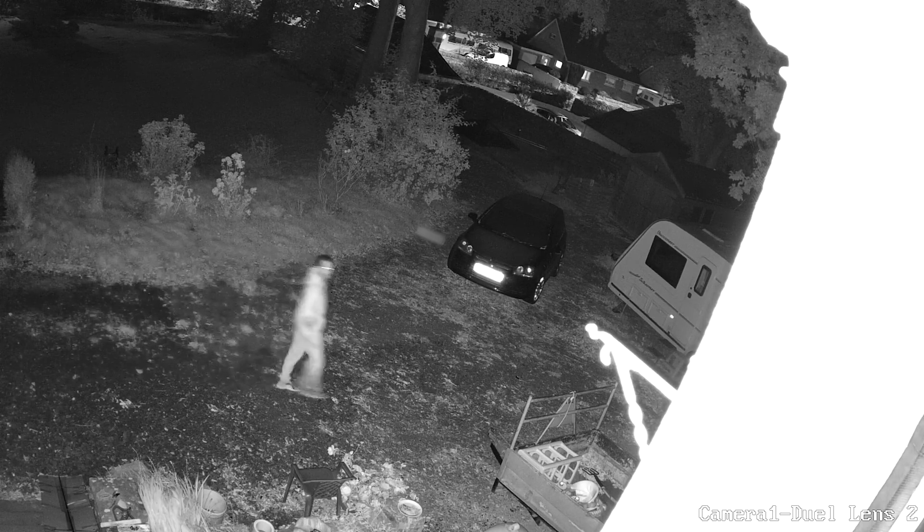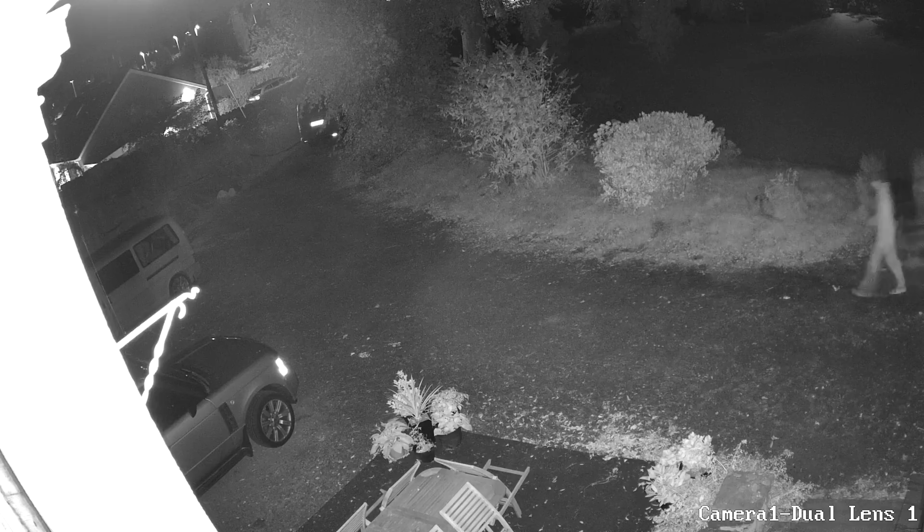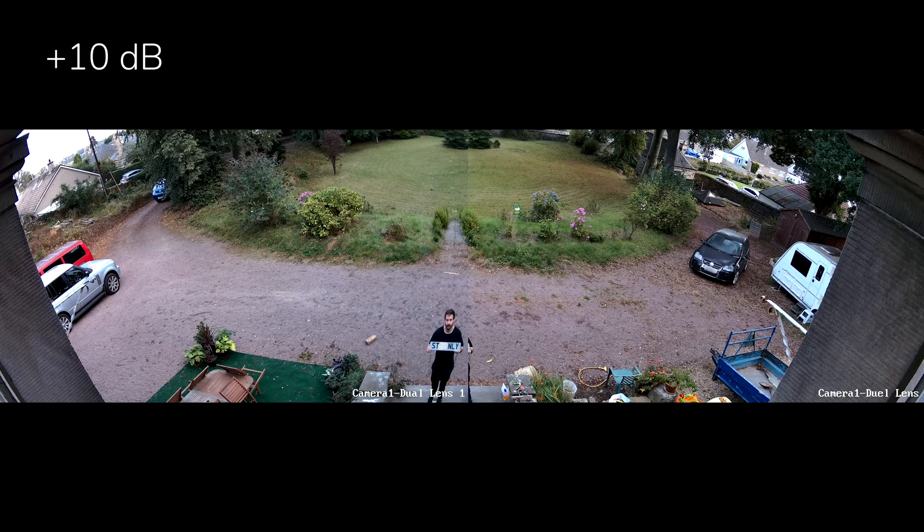If we switch over to infrared mode we get what is in my opinion a much more usable image — ghosting is much less and movement is much easier to track. We've seen Reolink plagued with issues in the past where auto exposure blows out highlights on faces making them impossible to see, but that doesn't seem to be an issue here and faces are easily recognizable in infrared mode. The microphone tests at 5, 10, and 15 meters were also conducted on the dual lens camera.